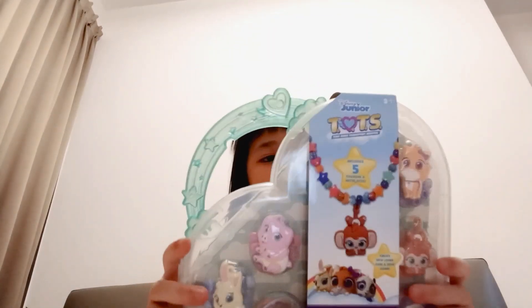We are going to move to the next one, which is this over here. So this is a necklace set, and it has a carry case.